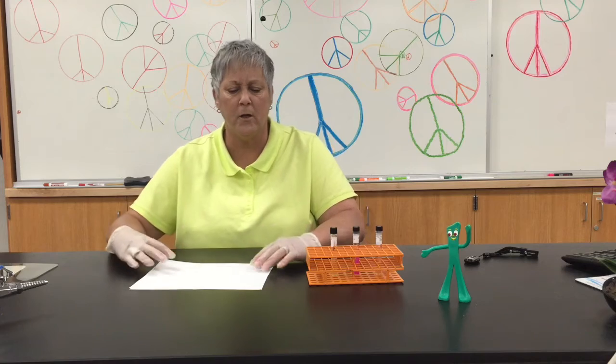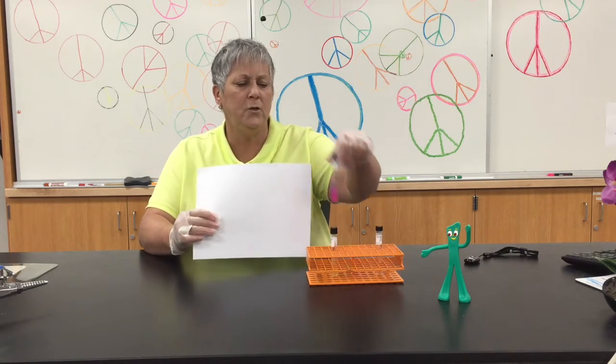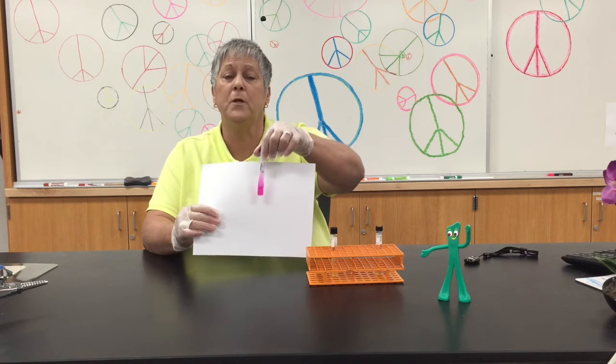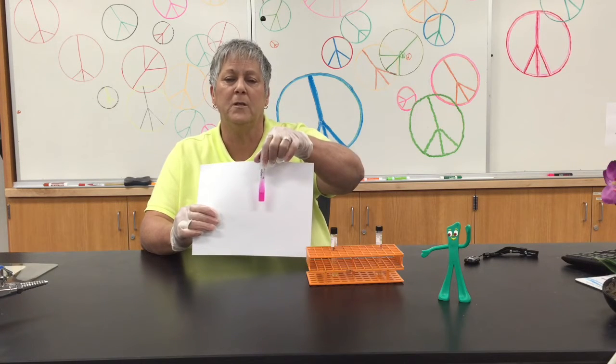Once we come back to take a look at our results, if the tube changes to bright fuchsia, that's a positive reaction. This is Proteus vulgaris on rapid urea agar, so Proteus is giving us a positive.